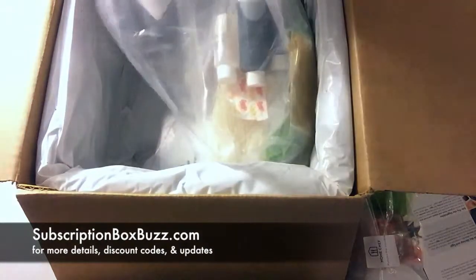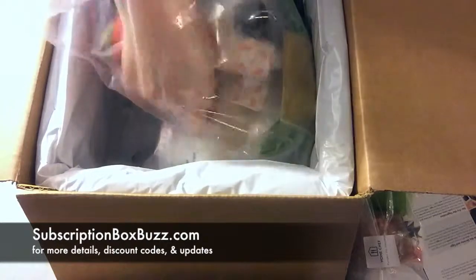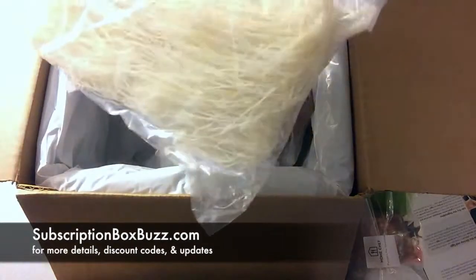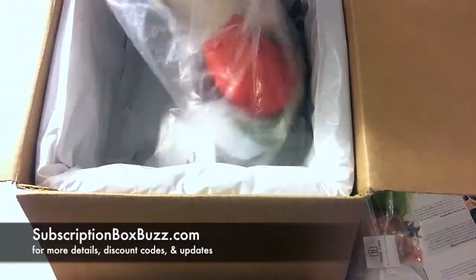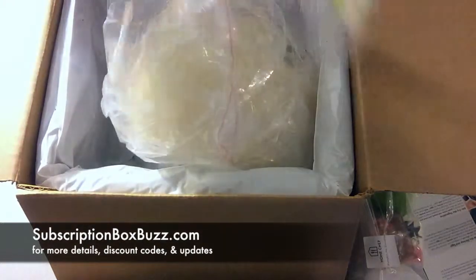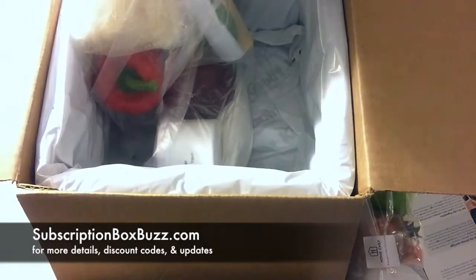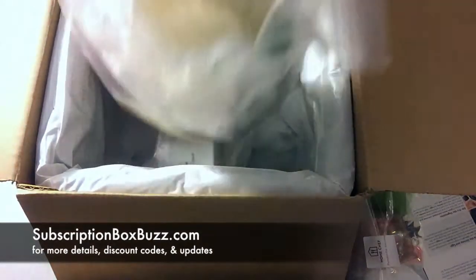Here's their produce — they even have little packets of sugar. Here's what the rice noodles look like; that's going to make a lot. Scallions or green onions, fish sauce, soy sauce — all of that's in here too. There's curry powder — yeah, there's all kinds of stuff.